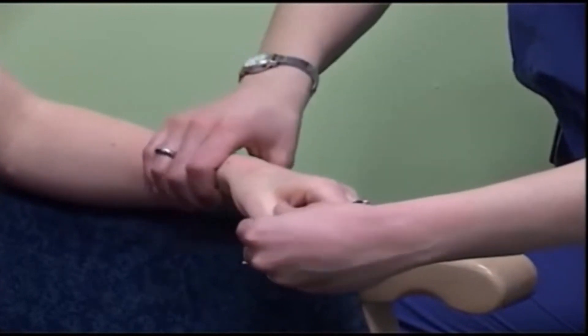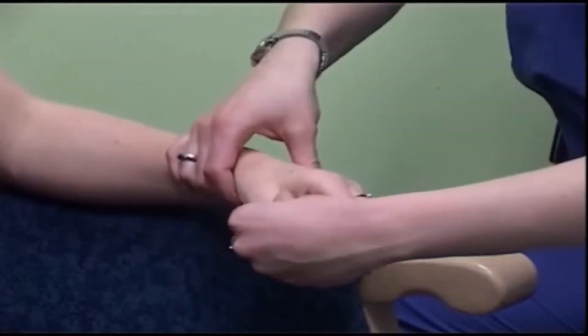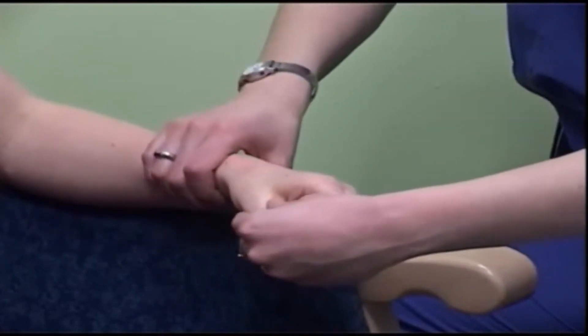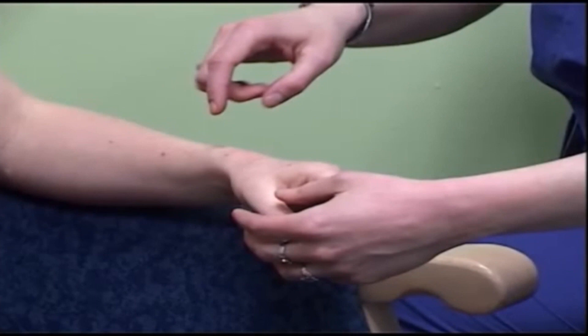Lastly, if you pull on the thumb, this pulls the first metacarpal and distracts the scaphoid fracture. Similarly, if you push in line with the metacarpal, this compresses the fracture. These two movements are known as telescoping the thumb. The doctor performs all of these tests.